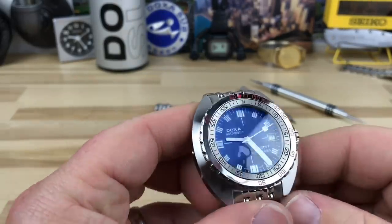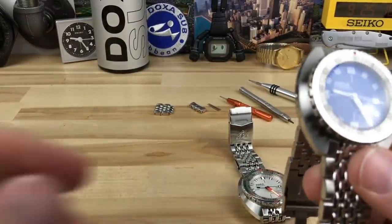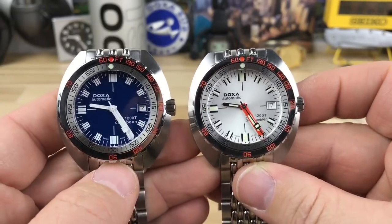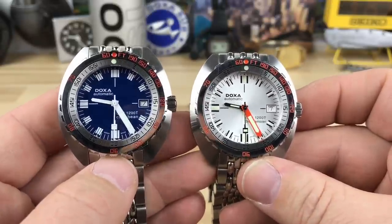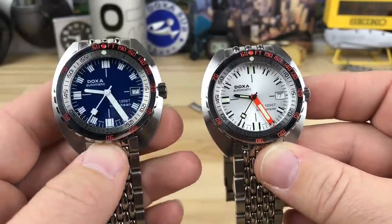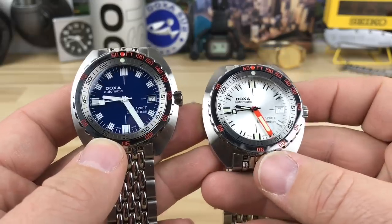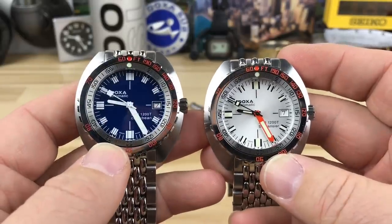I'll do a better in-depth video on this. I'm still reading — they sent me a book and a little packet with a DVD in it. It is next to Terry's Sea Rambler here. Terry knows I'm a big fan of orange, and she was jokingly stating that I still had her Sea Rambler and was ordering this Caribbean — and she knew I really liked the orange hand.